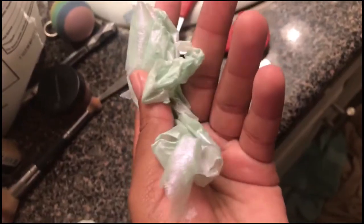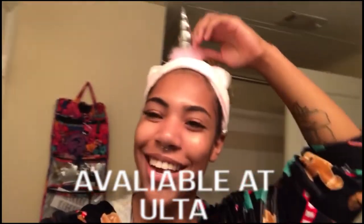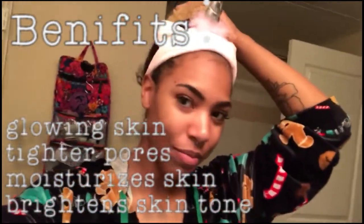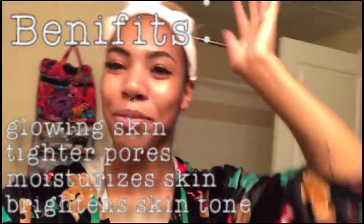It came off all in one piece — beautiful. I've got all of it off and my face is really shiny, really clear, and it looks really good. It really does make me feel like a unicorn. I really, really like this product and I definitely recommend it — it's just so cute. I'll see you guys next time, thank you so much for watching, bye!